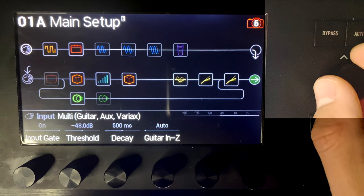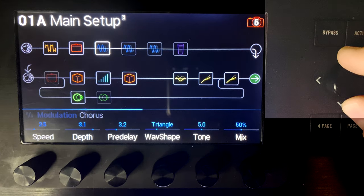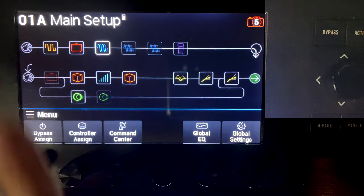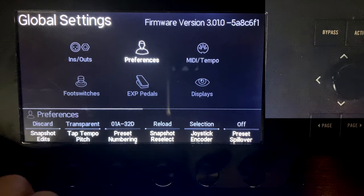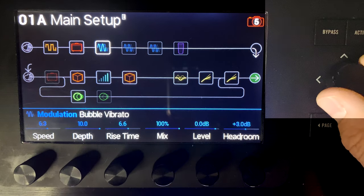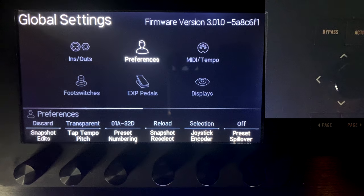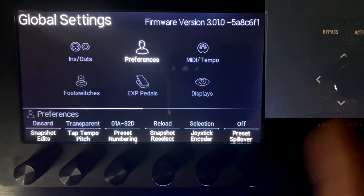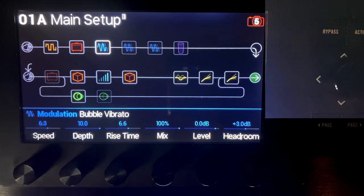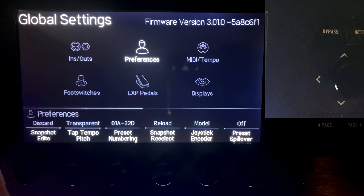Joystick Encoder can be set to model or selection. With model, twisting the joystick scrolls through different amp/effect models for the selected block. With selection, twisting the joystick just acts like pushing left or right. Setting it to selection can prevent accidentally changing your model when you meant to navigate - I've had my settings messed up by an accidental twist, so this could be a helpful safeguard.